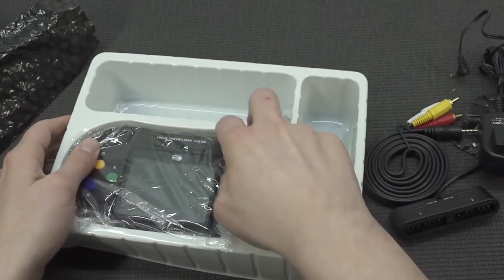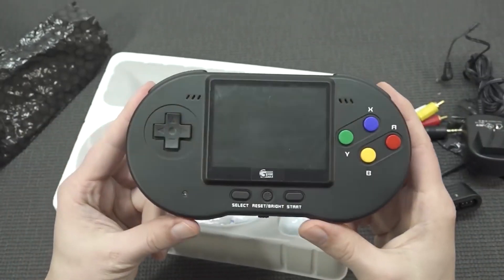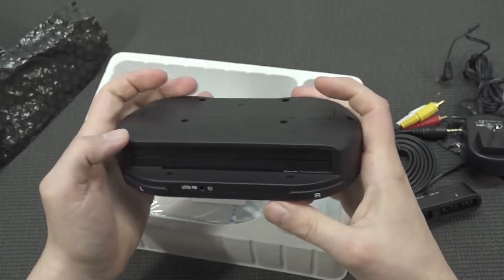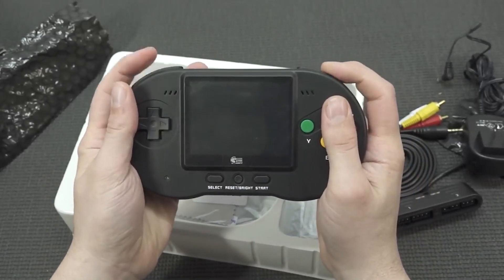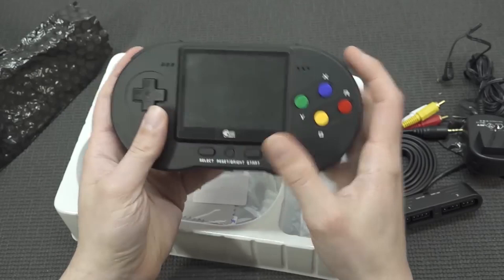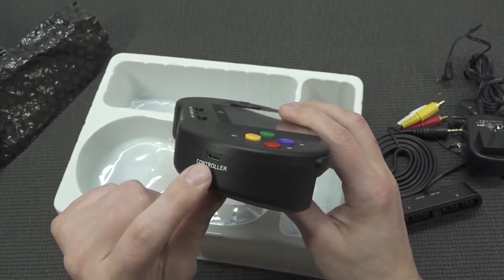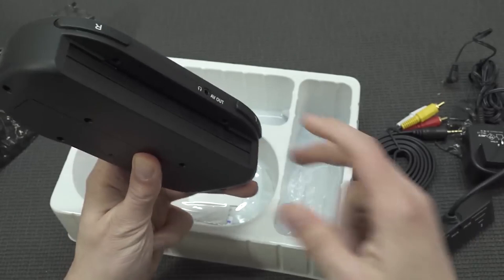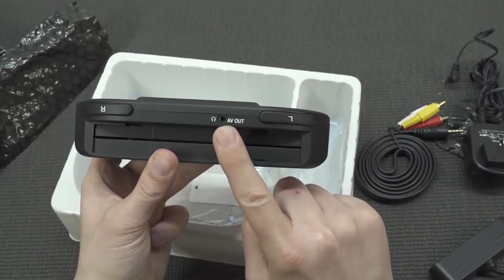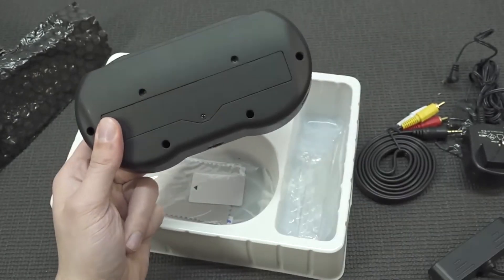Then we're going to get the power cable — I need to get an adapter because this is not the right connection. And here we have the Pokey Fami itself. What I do like about it, even though it's a bulky device because it uses big old-school cartridges, is that it's still very comfortable. The first impression is very nice — the buttons and d-pad feel nice, there's brightness control, volume, on/off, power supply input, controller adapter port, cartridge slot, L and R buttons, and a headphone/AV-out jack. Inside I'm guessing we'll find the battery, so let's open it up.